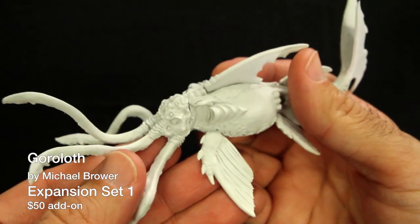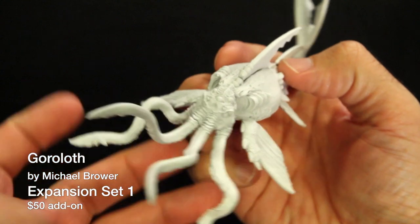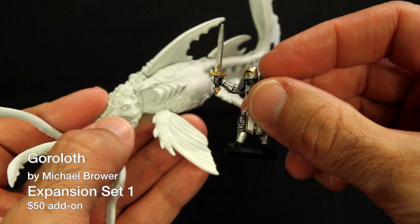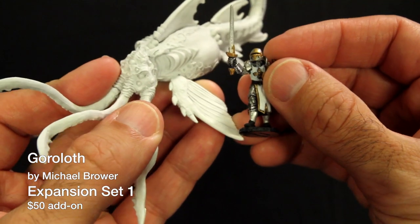Here's the Gorloch. We just wanted to show how big this monster actually is. He's really creepy, and I'm scared to hold it much longer for fear that I may go insane. Again, Ser Force Gale is in big trouble here. This slimy aberration is part of Expansion Set 1, which includes the Gorloch and everything in the Expansion 1 graphic for $50, or 50 sanity points.